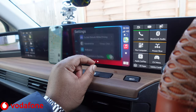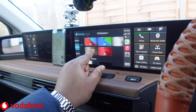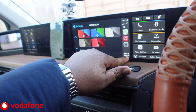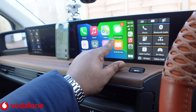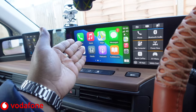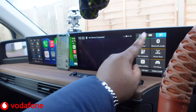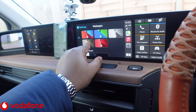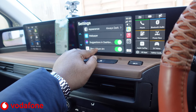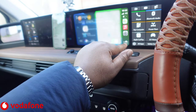Under Settings in CarPlay, you've got Do Not Disturb While Driving, Appearance, and Wallpaper — you can actually change the wallpaper on it. It's kind of sick! Shame it doesn't span across both screens, but in reality you only need the screen closest to the driver and you can switch it to that side if needed. Other settings include Show Album Art, Suggestions, and Dashboard — that's about it for settings.